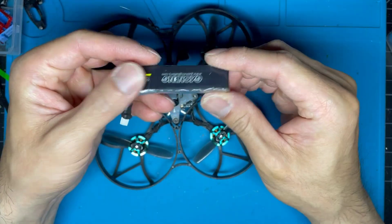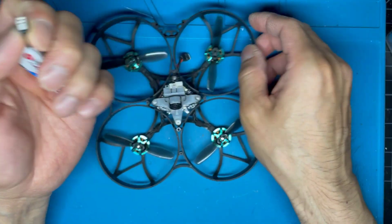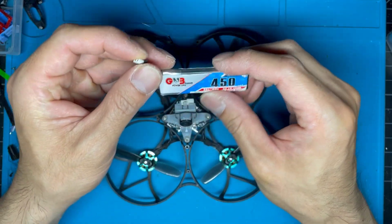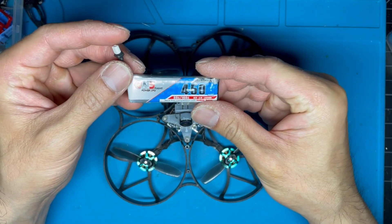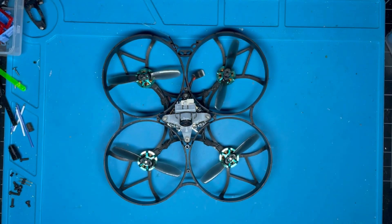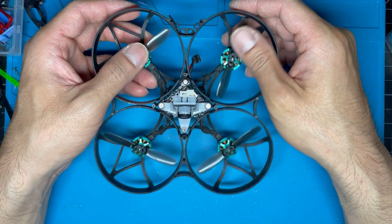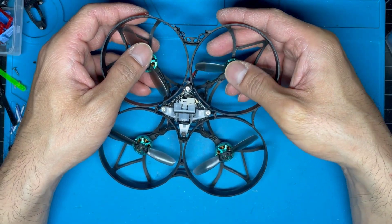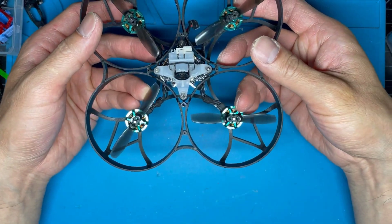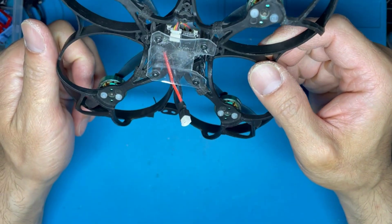I'm running GMB 450mAh 1S LiPos with a BT2.0 connector that I soldered in — I switched from PH2.0 to BT2.1. I get about two and a half to three minutes flight on these, and they're at least a year and a half to two years old. On a 650mAh 1S LiPo I get about four to four and a half minutes, which is more than enough for the extreme acro freestyle flying I do.